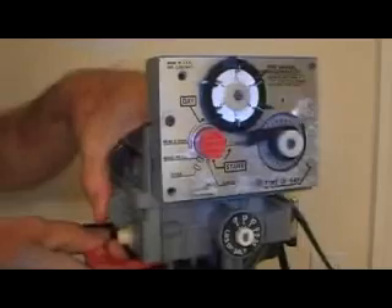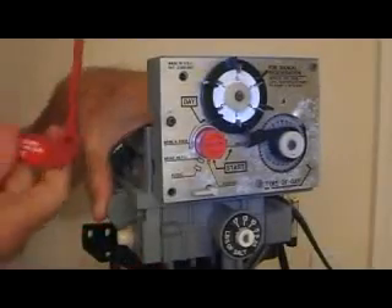Pressing down and wiggling a little bit, pull on the red bar and get her out.